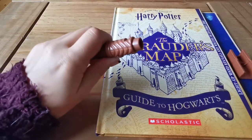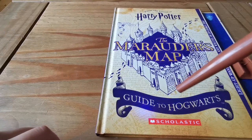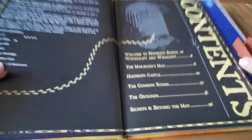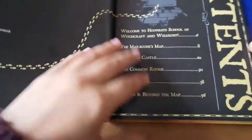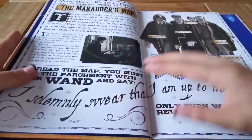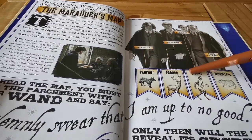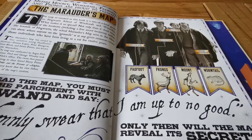The wand has a pen in it with invisible ink. Opening up the book, there's a contents page — Welcome to Hogwarts, Marauder's Map, Hogwarts Castle, Common Rooms, the grounds, secrets beyond the map. It gives information about the Marauders: Sirius Black is Padfoot, James Potter is Prongs, Remus Lupin is Moony, and Peter Pettigrew is Wormtail — those are what they can transform into. Three of them are Animagi and Lupin is actually a werewolf.